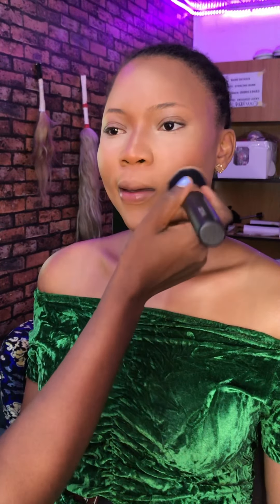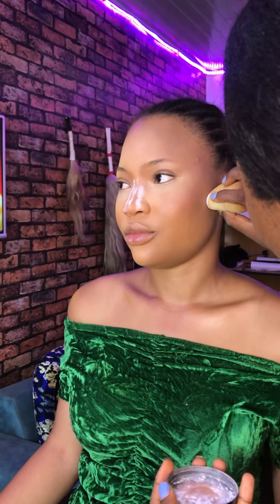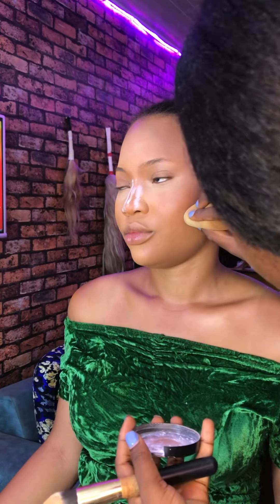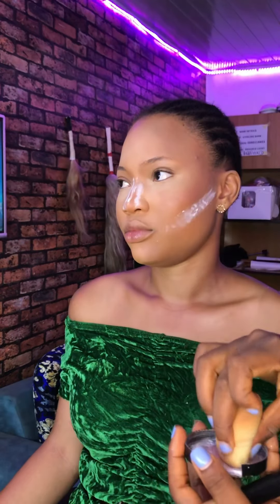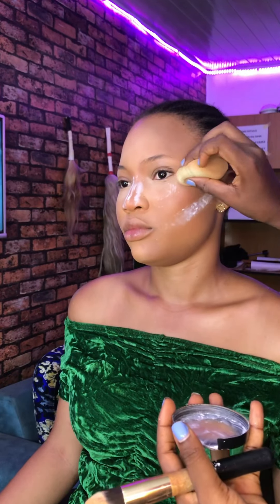At the end of the day, her face wasn't looking as red or warm anymore — everything matched. Whatever you're doing, you want to make sure the makeup ties into her neck or chest, because people will immediately compare her face to her body. If there's a difference, that's a problem. As makeup artists, we always try to match our clients' undertone and skin tone correctly.